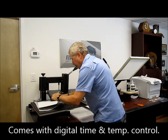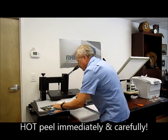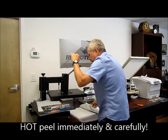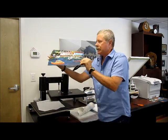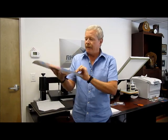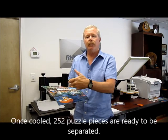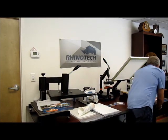Now this is a hot peel product so I want to peel this immediately. There we go — transfer the image onto our puzzle. Very easy. The only hard part is getting that paper off when it's still hot because at 350 degrees it's a little touchy.